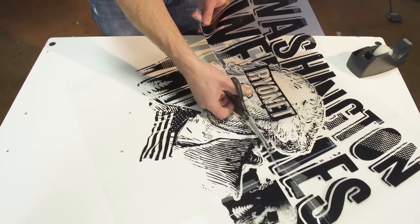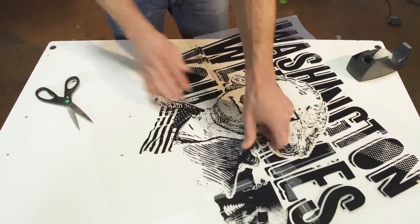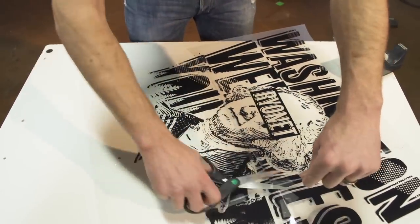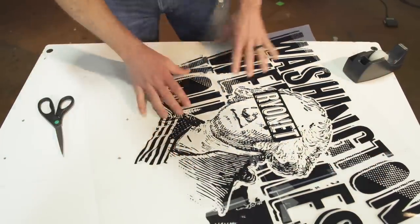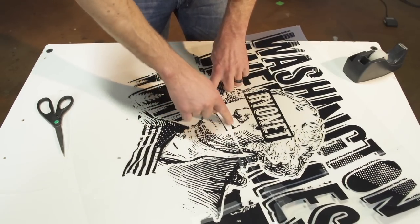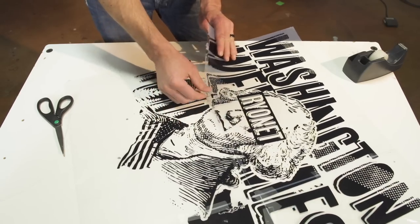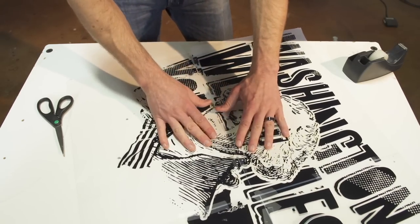The second thing is that we actually overprint the image. The way we print the image in the computer is we print it so that we can overlay the film. So we actually have a dual part of the image right here — we have the underneath of Washington's mouth and we have his whole mouth right here. So we're overlapping about an eighth of an inch. Then we simply overlay the image and line everything up.